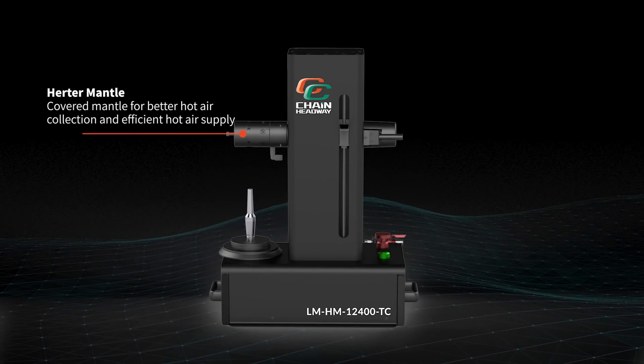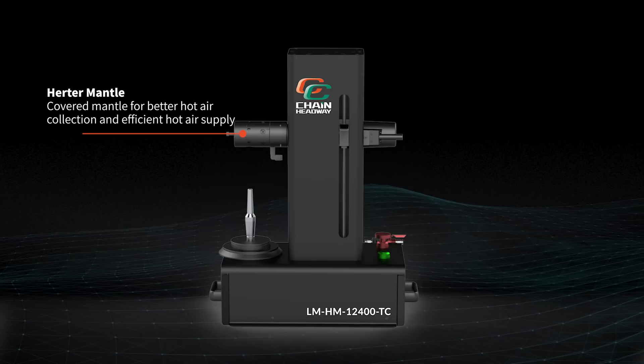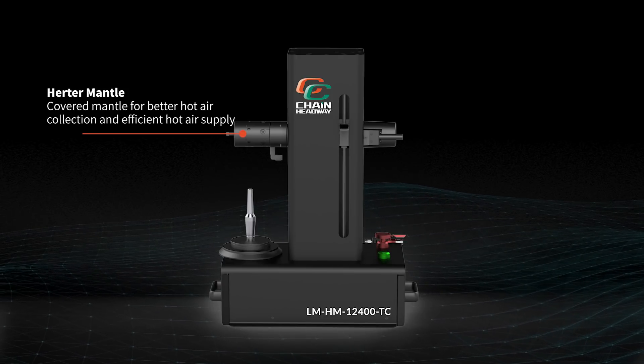The heater mantle features better hot air collection, as it allows the tool to heat up faster with the covered space.